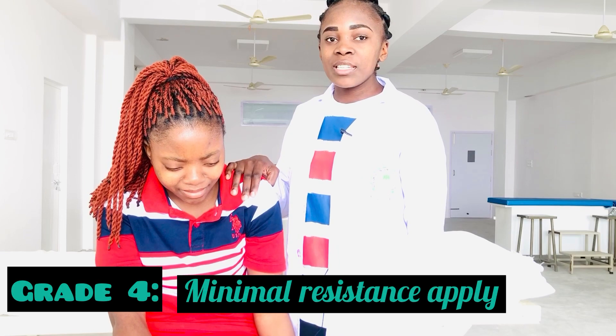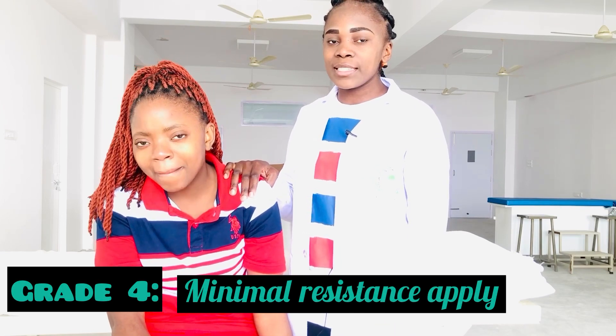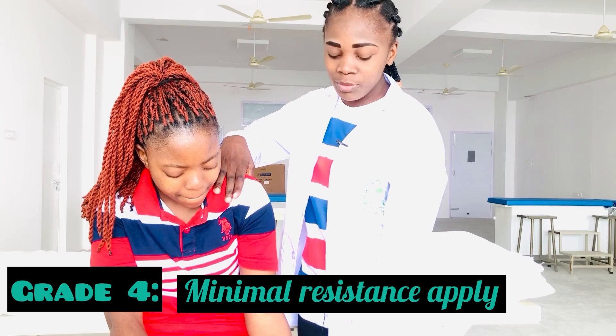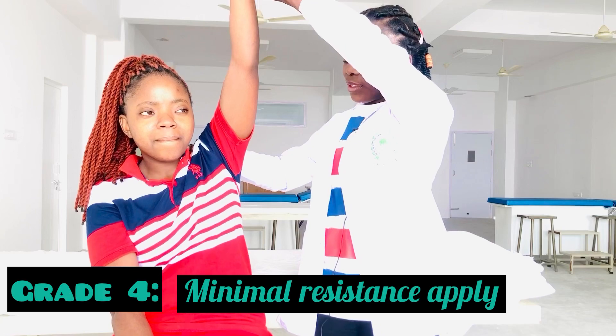For Grade 4 MMT, there is full range of motion against gravity with minimal resistance. I will just support the patient over the wrist joint, anterior part of wrist joint, and then the patient will perform the movement. Let's go.